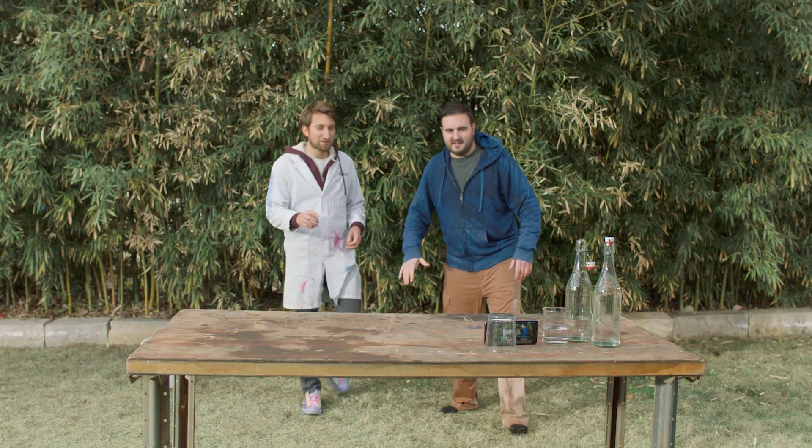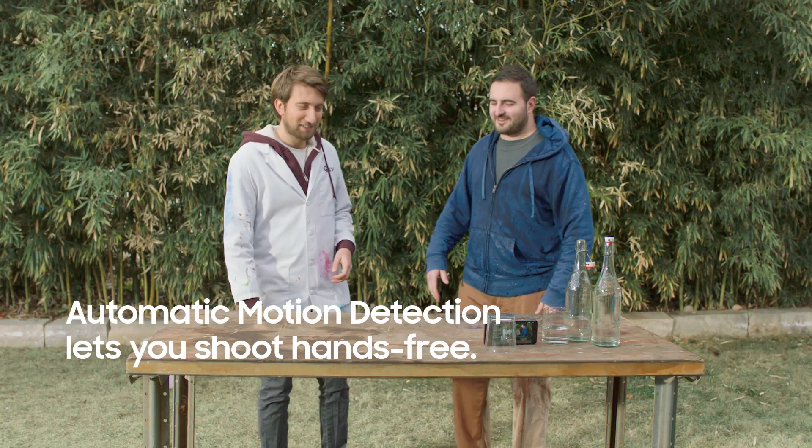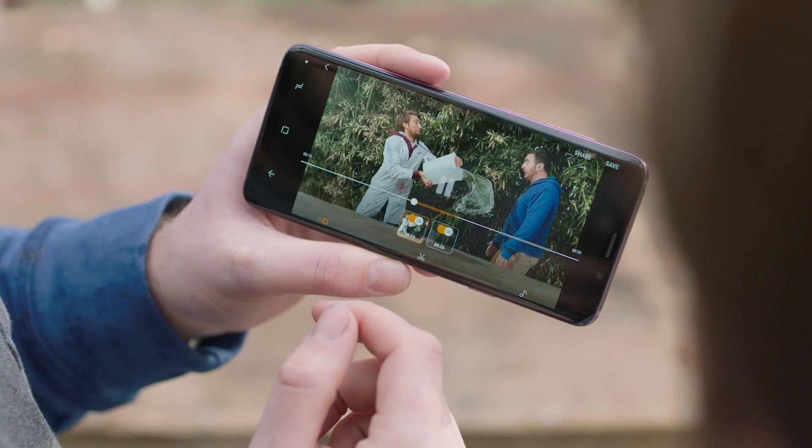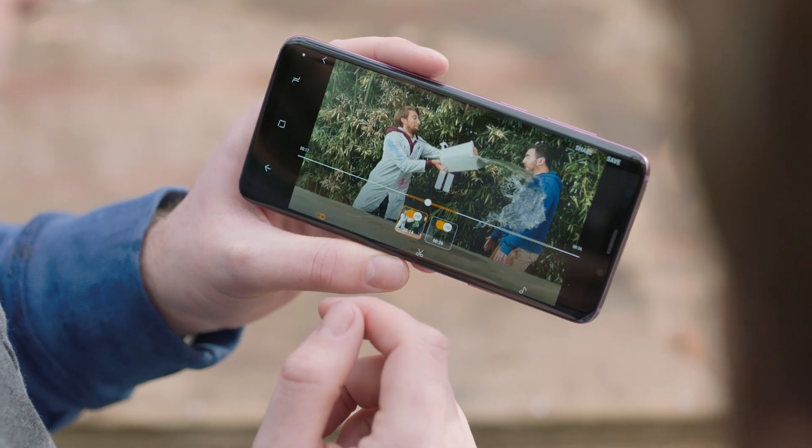That was our first ever slow-mo shot that was filmed by no one. Wow, that's cool, isn't it? That's an achievement. Let's have a look at the timing of that bad boy, shall we? Let's see if we got it. Oh, perfect. Good box position. Perfect.